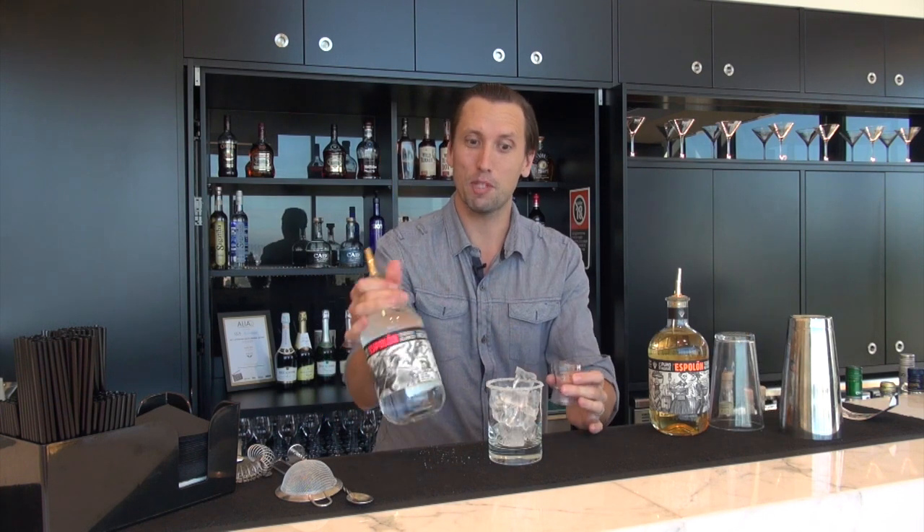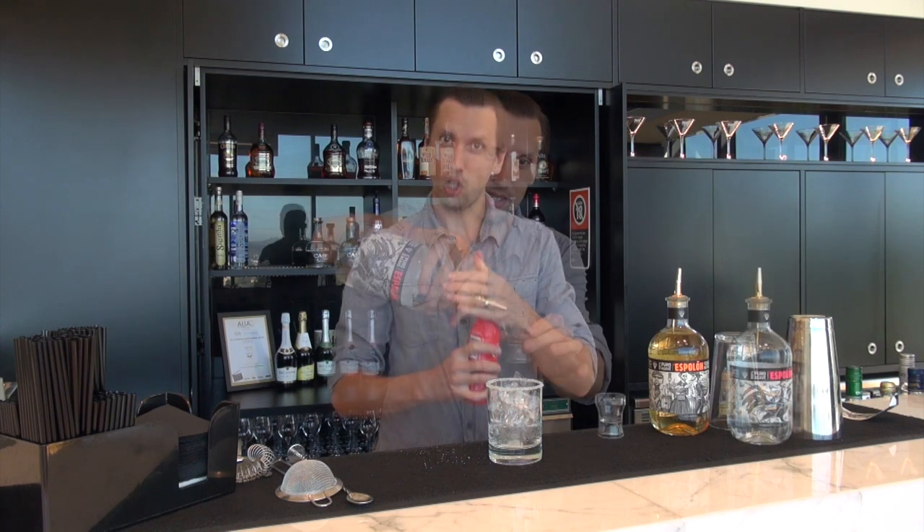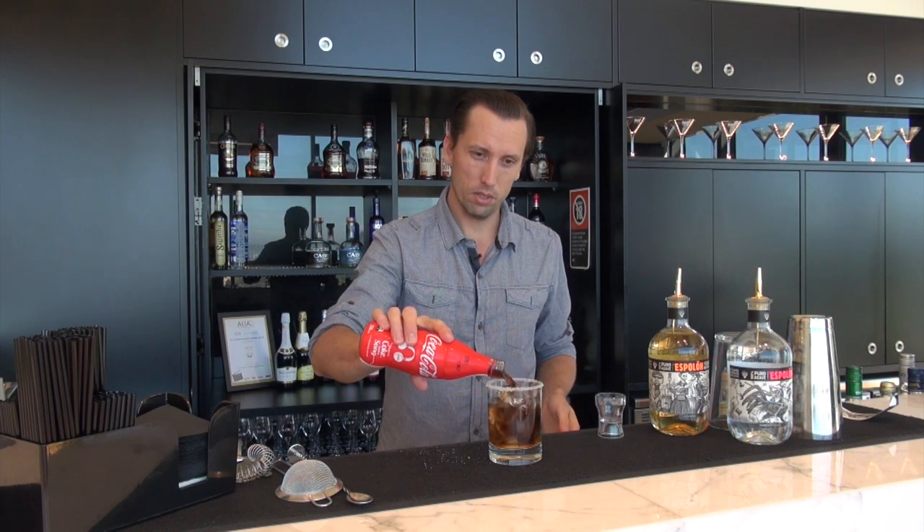Add 30 mils of Espalón Blanco. Of course the difference with Espalón Blanco is it hasn't been aged in wood — that's what gives the Reposado its colour. So 30 mils Blanco, topped up with Coke and a lime wedge squeezed in. Give that a quick stir through, and the sourness of that lime wedge is going to be great for balancing the sweetness of the Coke.